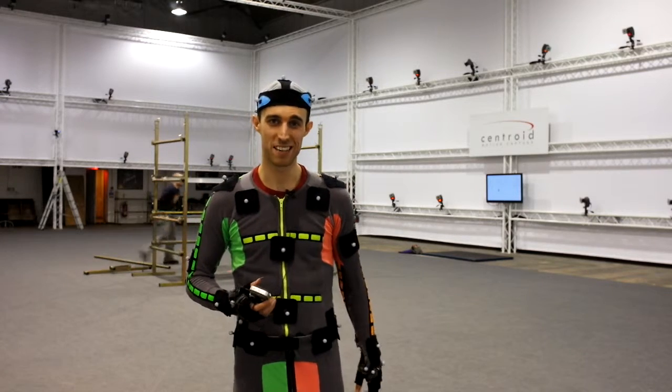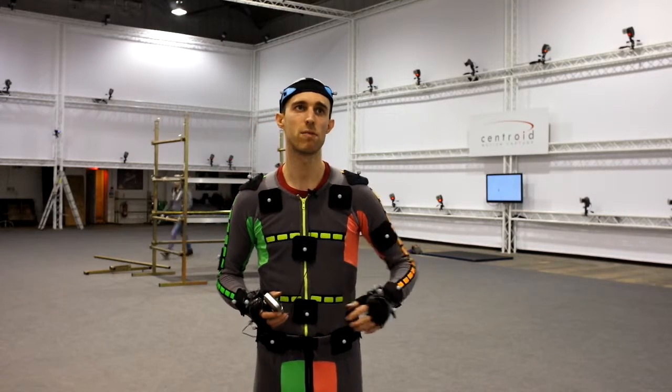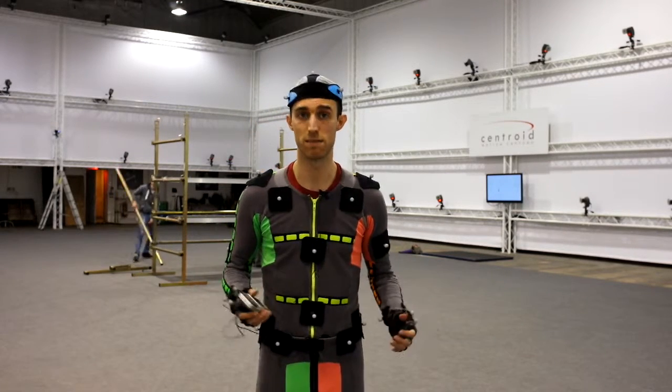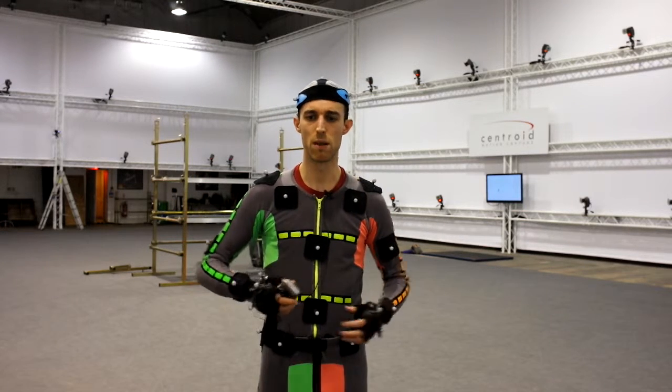It's my birthday, and as a treat, I'm doing some interesting digital double stuff. Digital doubling is essentially where you have to play a character that already exists in a film. You have to copy their motions and be able to replicate the performance that the actor might have been giving.